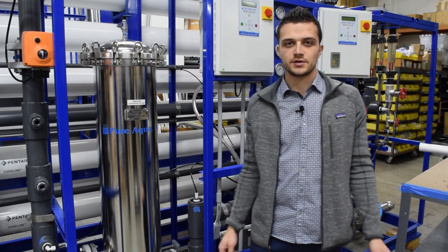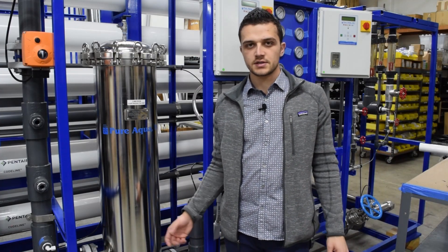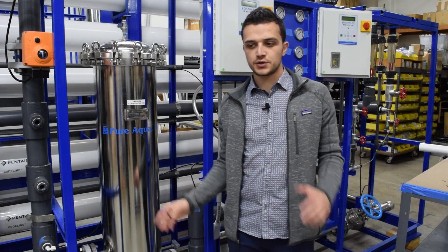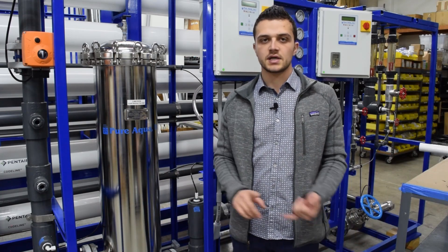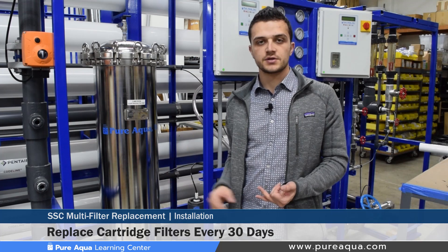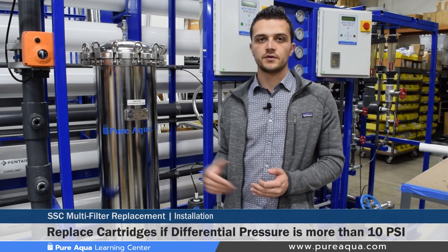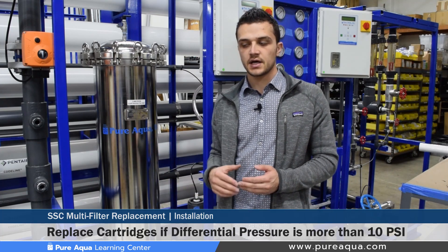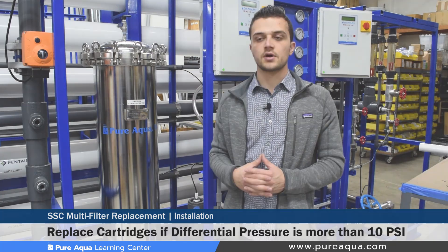One common question from operators is: when is the correct time to replace these cartridges? There are typically two main conditions to consider. The first is time — replace the cartridges every 30 days or so, or even sooner if possible. The second is differential pressure — if the differential pressure across the pre and post filter gauges reaches about 10 psi, that is also a good time to replace the cartridges.